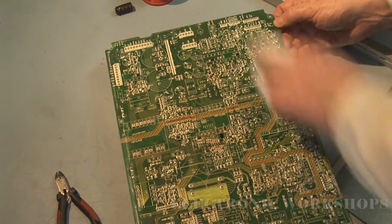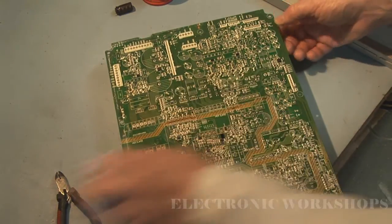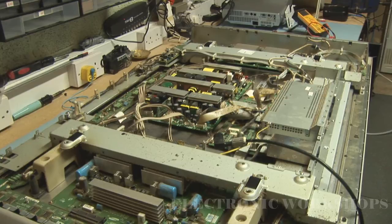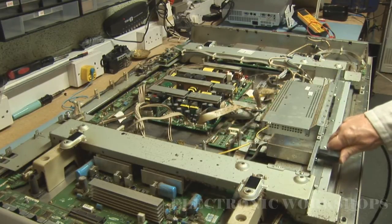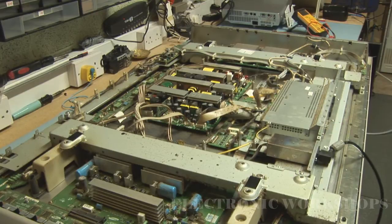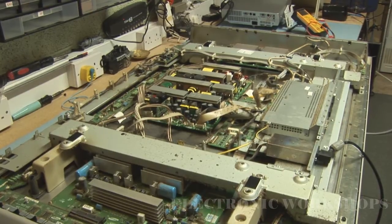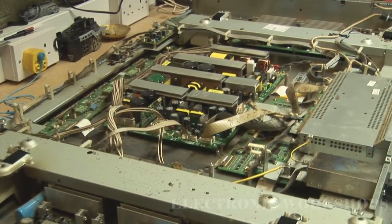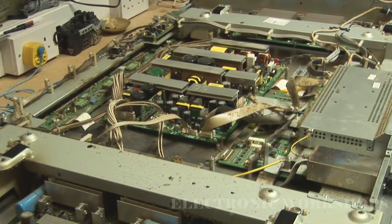The board is ready to go back in the TV. I have the power supply back in the TV and I'm just going to plug it in. The relay clicked — I didn't hear it clicking off, didn't hear that second latch. I'm just going to have a look underneath the unit.